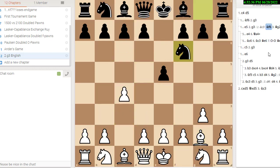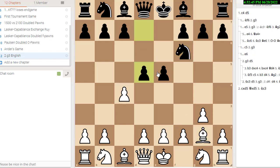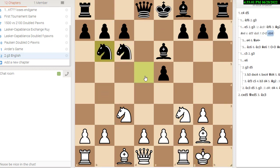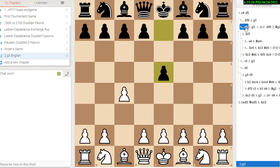Let's do that one more time to show you: g3, knight f6 with the idea of playing d5, bishop g2, d5 before he can stop you, pawn takes, knight takes. You could play knight f3 or knight c3. If knight c3, black could play bishop e6, knight f3, knight c6 transposing into the other line, castle, knight b6 — the key move — d3, and that's the tabia. So that's the G3 line against the reverse open Sicilian.